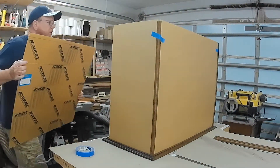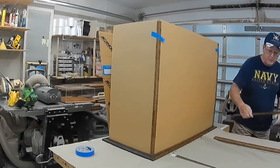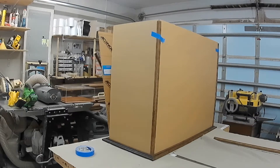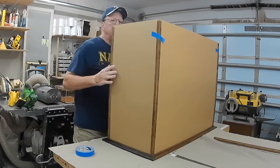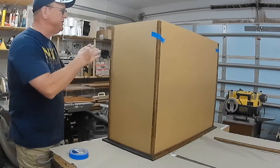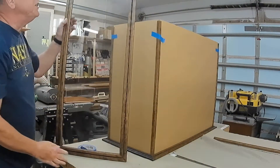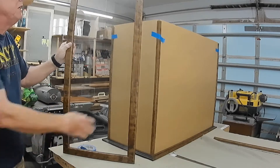It doesn't take much effort — it just keeps it together so you can get the top on. Then when the last panel goes on and you get the last two corner pieces on, the frame is complete. Now the last item you get is the top, which is also all solid cherry, finished in the same color as the base and the corners.